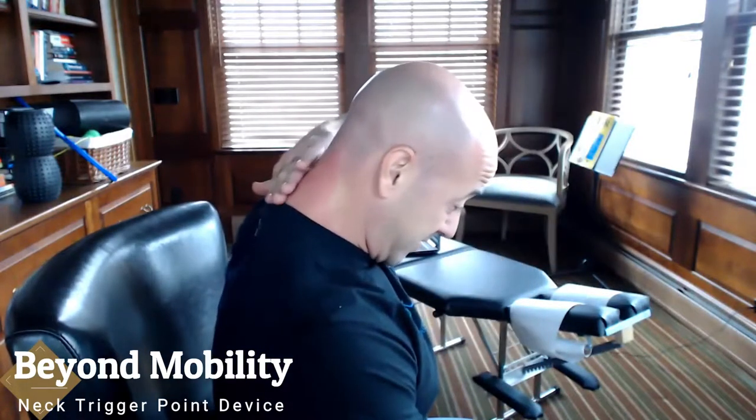When you put this thing down, you feel like a jack-in-the-box. So I just went and probably spent about five minutes doing this, and break up all the muscles down to my traps as much as I possibly can. So that's the neck trigger point device.